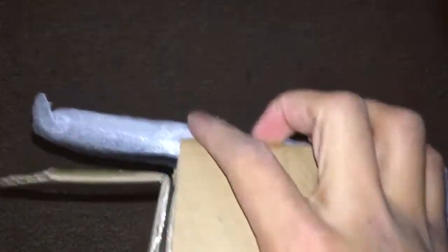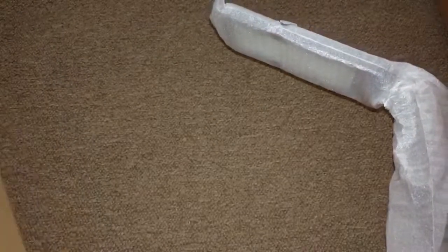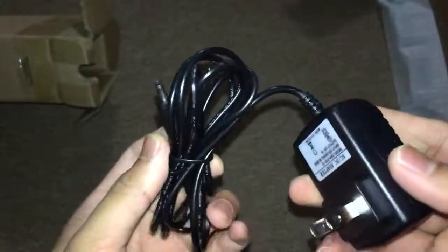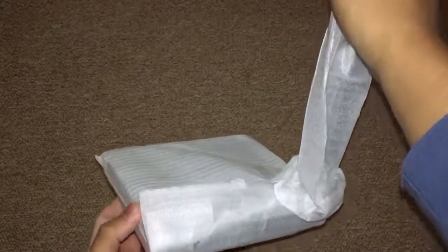The LED light over here has some protection. The LED reading lamp comes with a power adapter which is located in this box over here. You have to use this power adapter to power up the LED reading lamp. As you can see, here are the specifications of the power adapter.